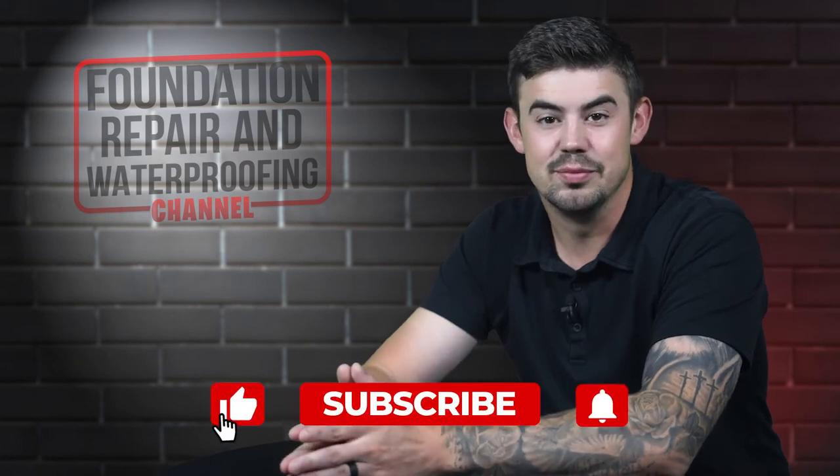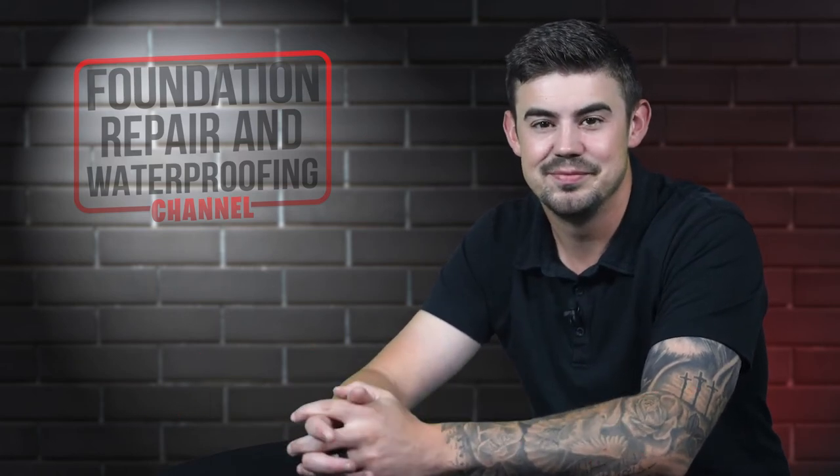Before we go any further, please give us a thumbs up and ring that bell. Let's get started.